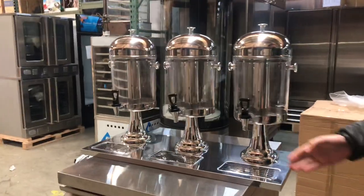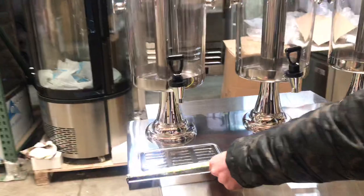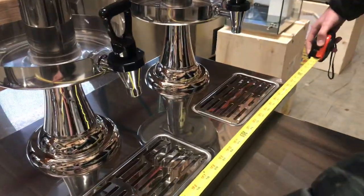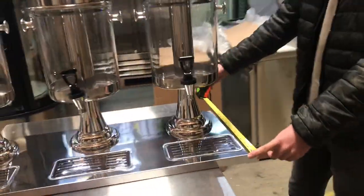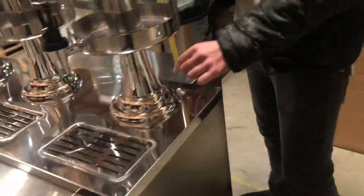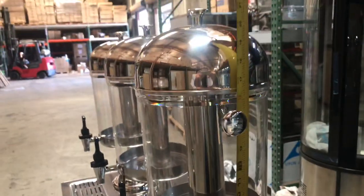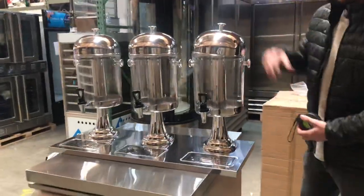Let's go ahead and give you some measurements so that we have an idea how long the unit is. For the length, you're looking at about 34 inches for all 3 bowls combined. Depth-wise, it'll be about 14 inches. And these units stand at about 21 inches high up until the lid.